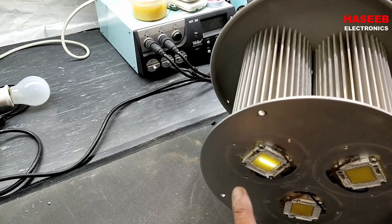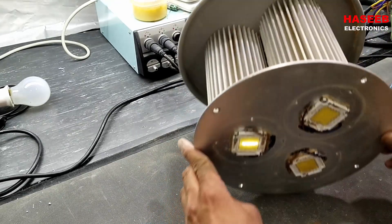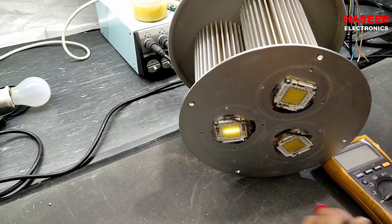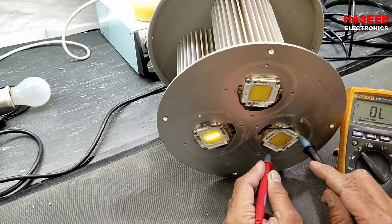You can see just only one lamp is on — the other two are off. So we can check whether the LEDs are good or the problem is in the power supply. Set the multimeter to DC voltage — it is giving 45 volts.